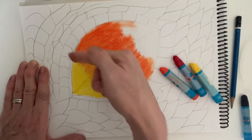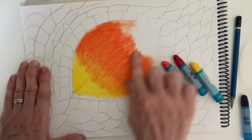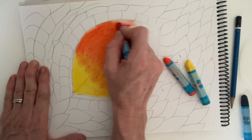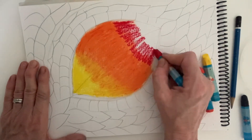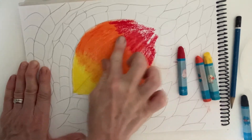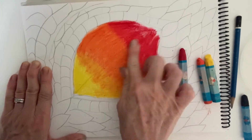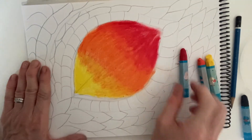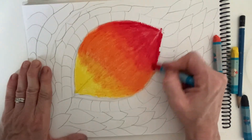Just try to make sure that you don't go over your pencil marks too much. Now we've done the orange, I'm going to make it go to red. So I'm going in with my red, overlapping slightly onto the orange, and blending that together. That's looking nice — it looks like a really glowing dragon's eye. Just tidy that up a bit.